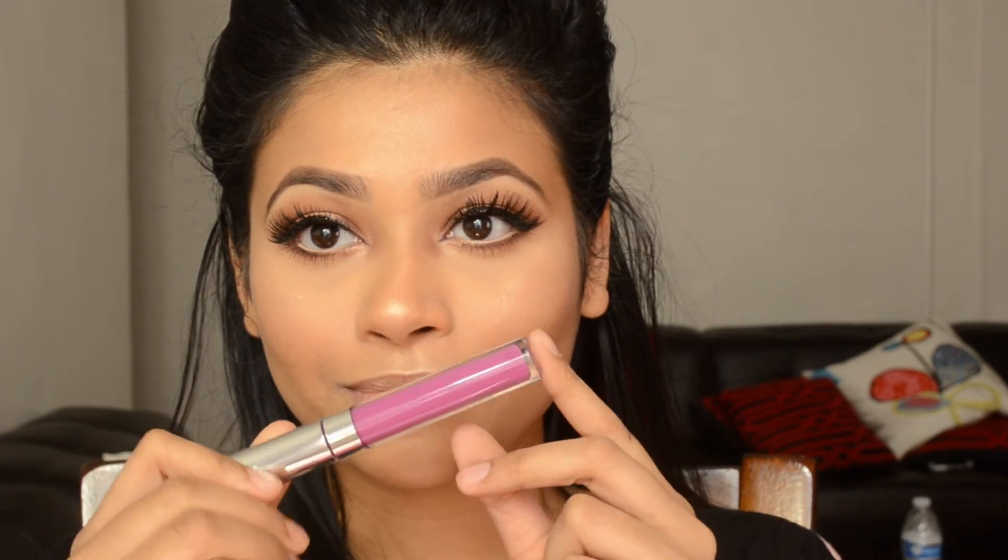To set everything together, I'm using Mac Fix Plus. For my lips, I'm using Color Pop Lychee liquid lipstick — no lip liner, just straight onto my lips.